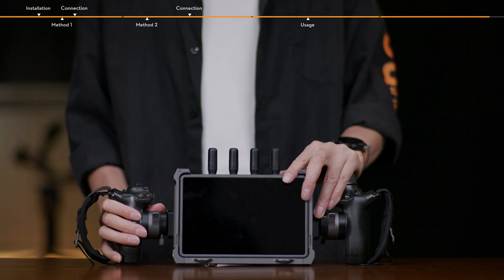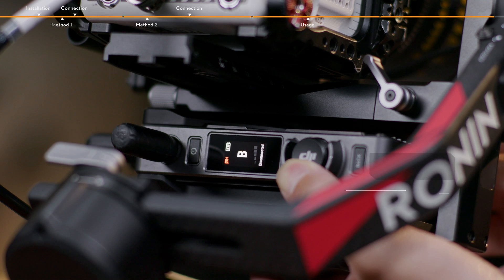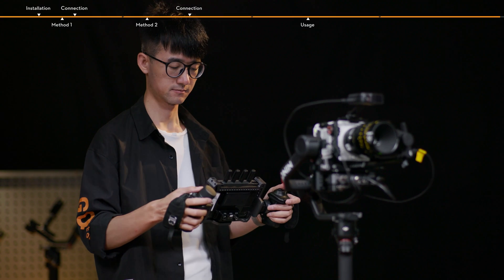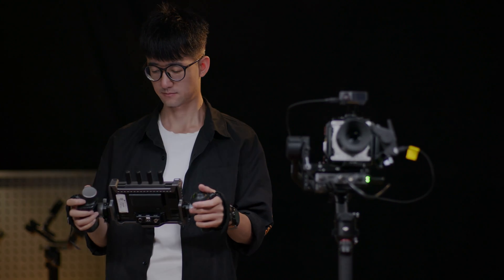Attach the Ronin 4D hand grips to the Hi-Bright remote monitor and link the video transmitter and Hi-Bright remote monitor. The gimbal can now be controlled using the Ronin 4D hand grips.